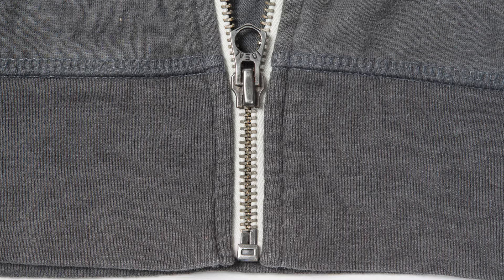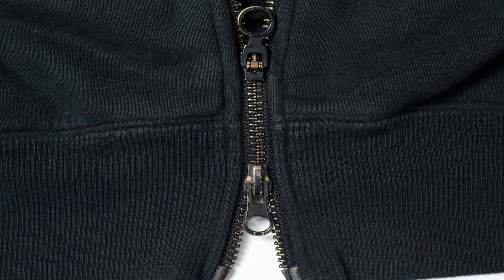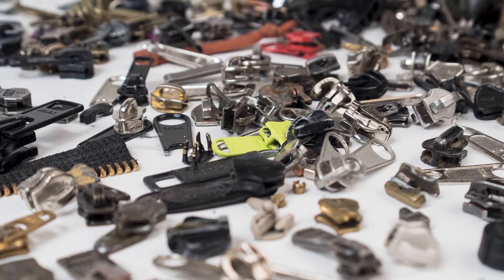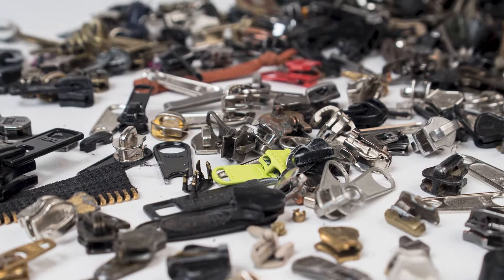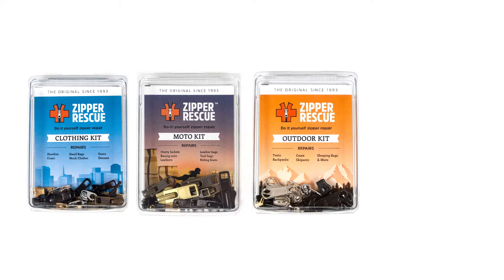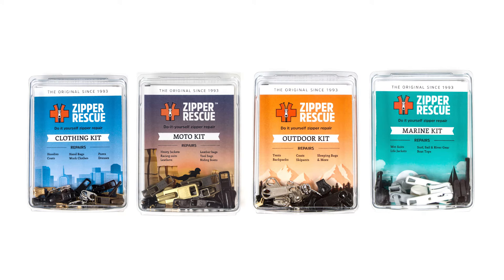Crimp the top stop on firmly with pliers and the zipper is like new again. This repair is much the same for any separating zipper on any type of item, including two-way separating zippers found on some jackets and sleeping bags. So now you know how to repair just about any type of zipper on earth.